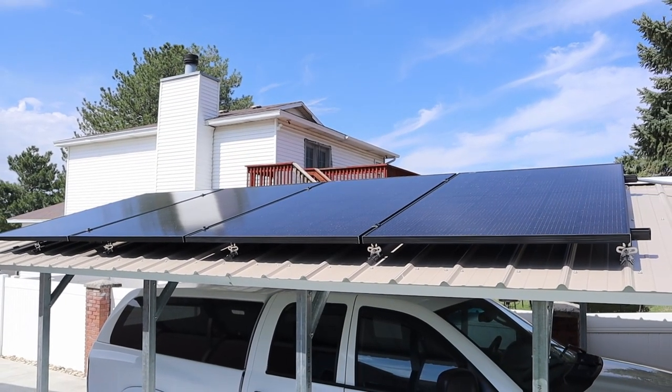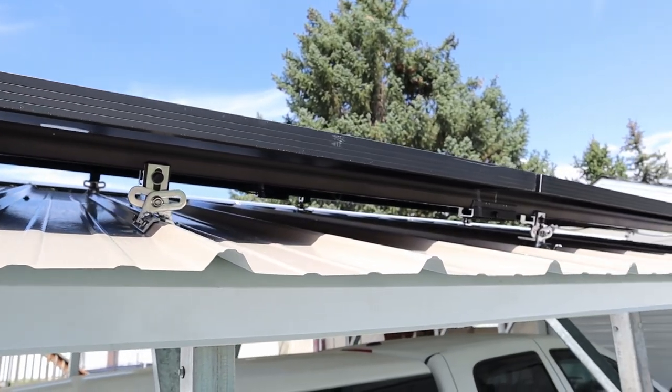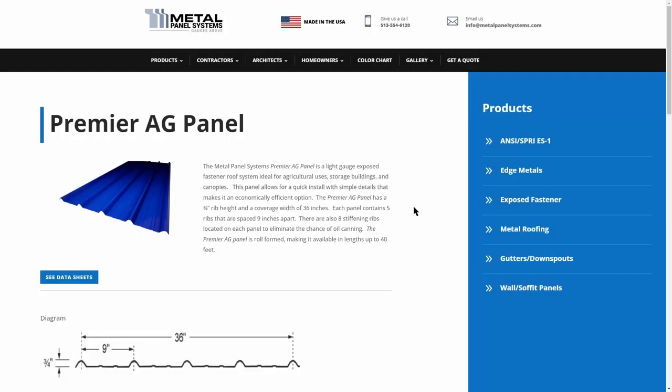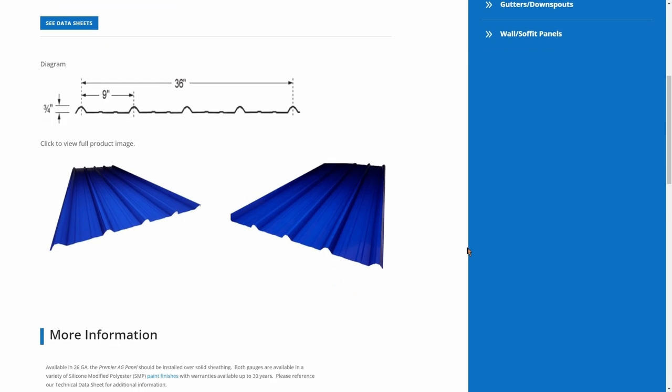Now that I picked out my specific solar panels, I needed to research what type of roofing I had on my carport and what equipment I needed to mount the panels properly. After a bit of research, I determined mine uses the Premier AG panels. Looking at the specifications, each rib is three-quarter inches tall, they're separated by nine inches with structural ribs in between, and the entire panel is 36 inches wide — apparently a very common roofing panel for carports.